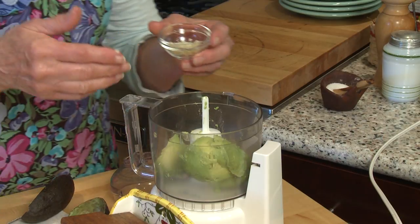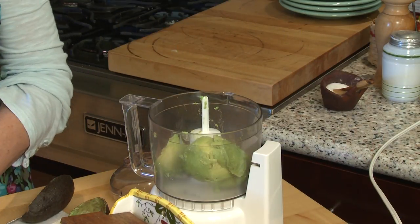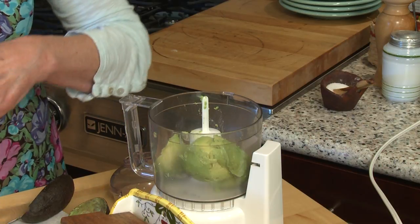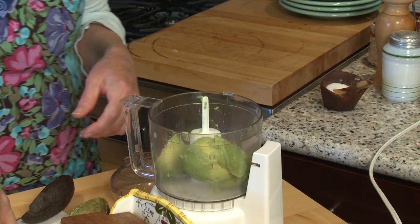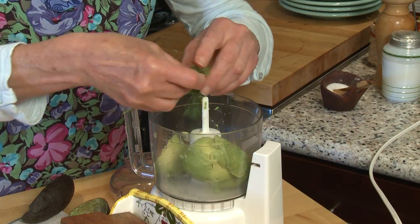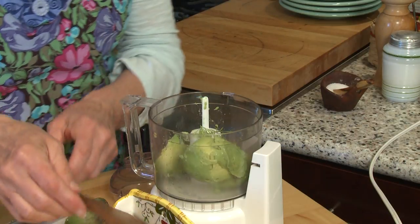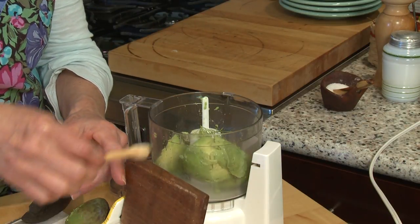Then I'm going to add one clove of garlic that I've minced up and a little bit of lemon juice — I start with just half a lemon, you can always add more. Then some fresh dill; I happen to have a little fresh dill in my garden so I'm going to add that. And that's all there is to it — maybe a little sprinkling of salt, just a tiny little bit.